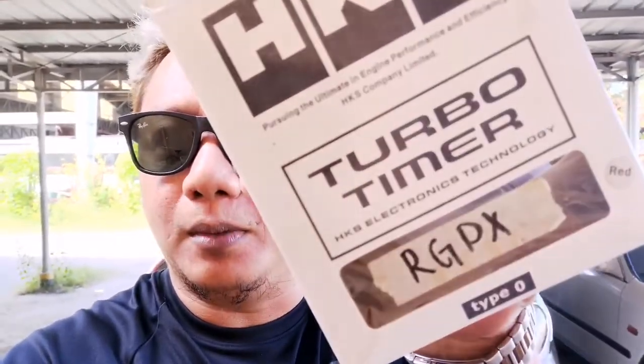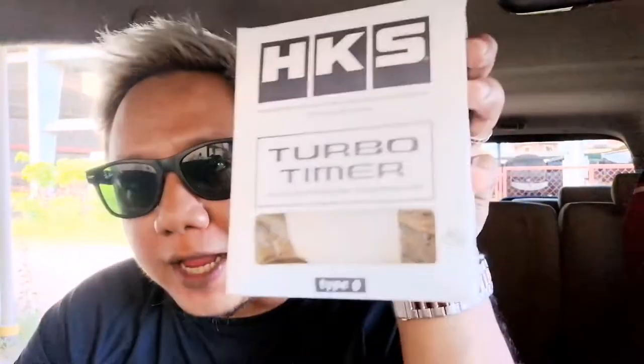Welcome back guys to my channel Ryan's TV. For today's video I'm gonna teach you how to install a turbo timer. So the job of a turbo timer is to cool down our oil once we park.